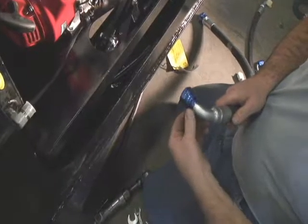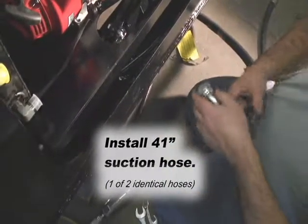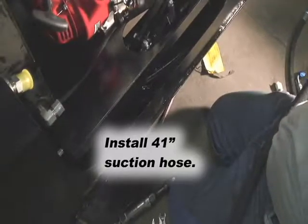Now comes installation of the hoses. Following this order will make things easy. First, install one of two identical 41-inch hoses for the suction.